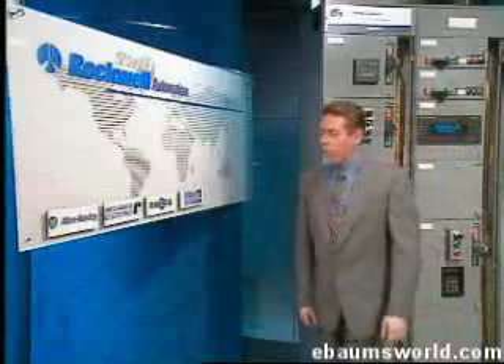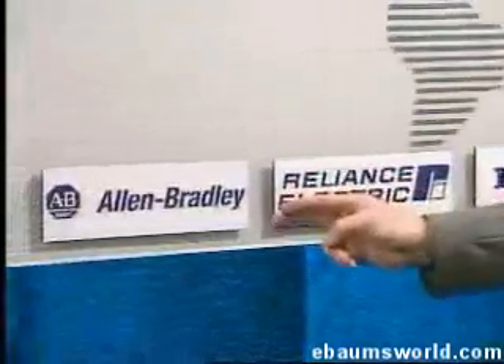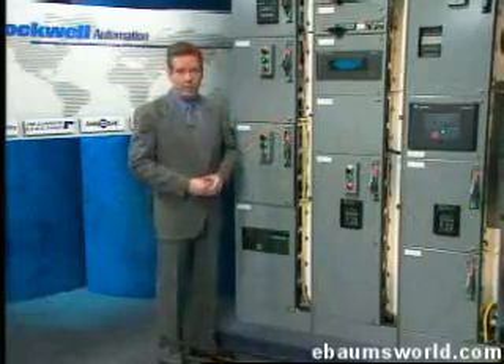Such an instrument comprised of Dodge gears and bearings, Reliance electric motors, Allen Bradley controls, and all monitored by Rockwell Software, is Rockwell Automation's Retroencabulator.